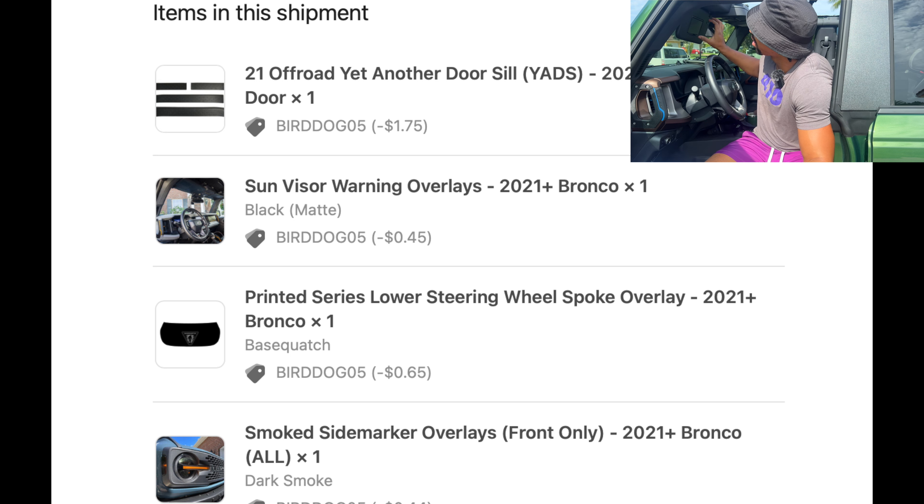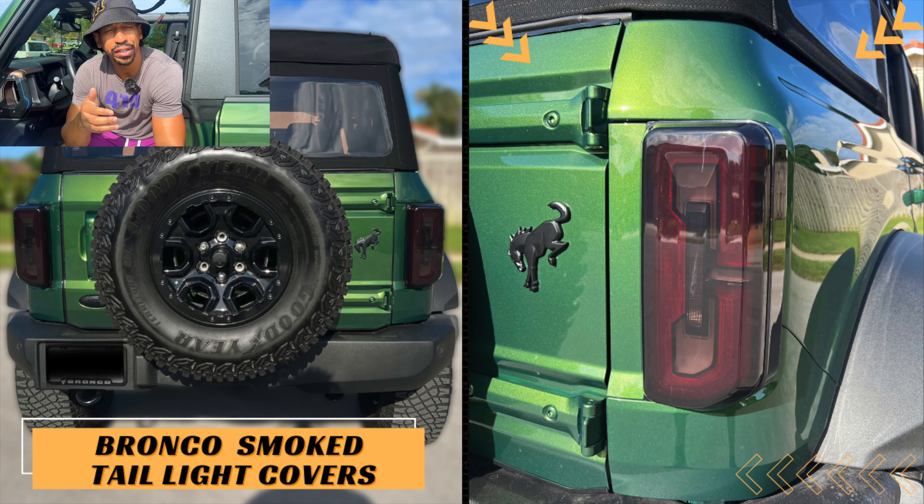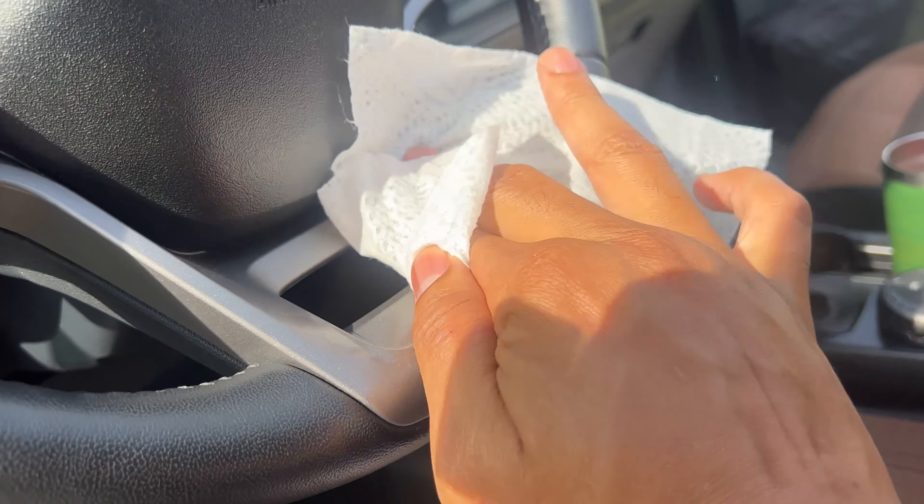This video is not a brand deal. I got a package from Sticker Fab — about four items. We've got door seals, and I'll tell you why I got those. We've got sun visor warning overlays to cover those ugly overlay signs when you put the visor down. We've got a printed series lower steering wheel spoke overlay, and smoked side marker overlays. I've already smoked the tail lights and I've been loving them.